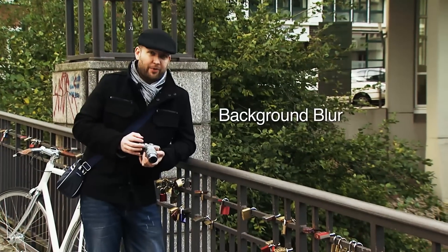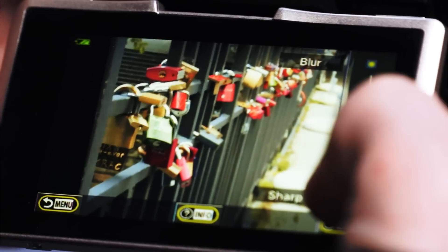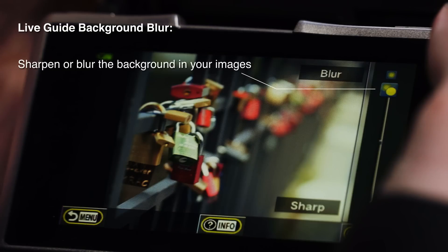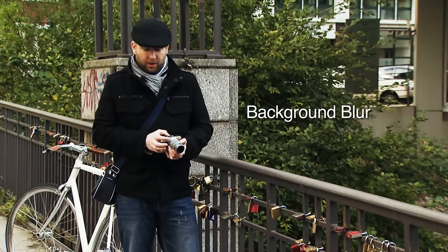By using the camera's live guide function, you can either make the entire image sharp or you can blur out the background, leaving only the part you want truly in focus. Then when shooting, with a simple tap of a finger you can focus and take a picture instantly.